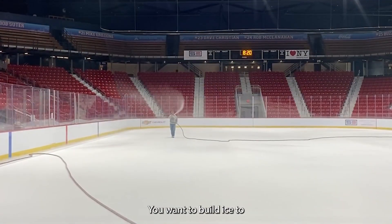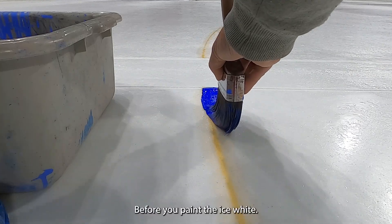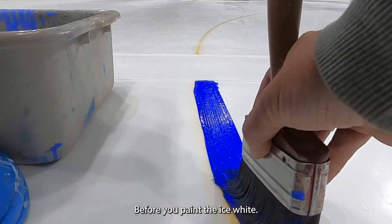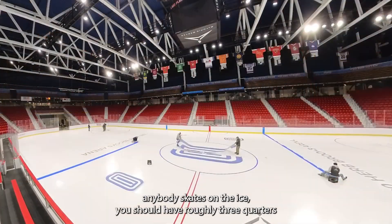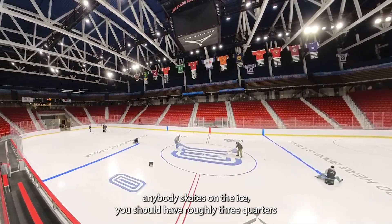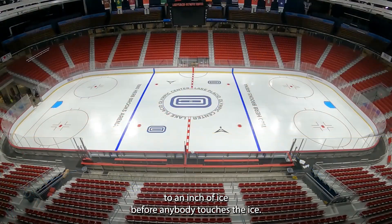You want to build ice to anywhere between an eighth of an inch and a quarter of an inch of ice before you paint the ice white. After the ice is painted and everything is sealed in, before anybody skates on the ice, you should have roughly three quarters to an inch of ice before anybody touches the ice.